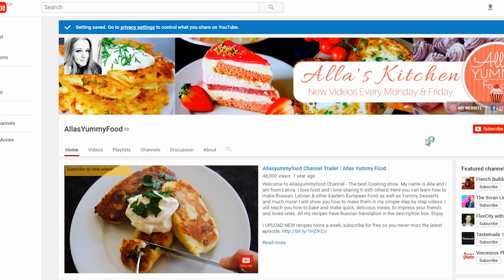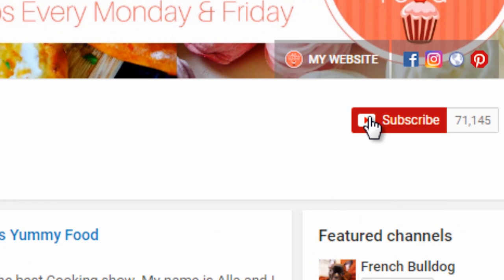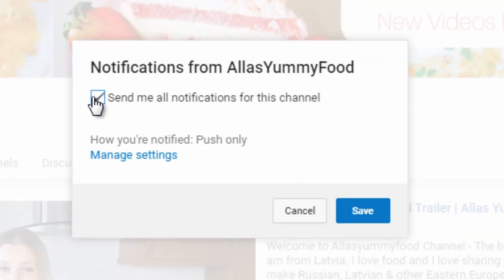Please subscribe to my channel, spread the word, and leave comments below about what you'd like to see next. Let's try to reach my goal of 100,000 subscribers as soon as we can — I really need your help to spread the love of food. Now let's get started!